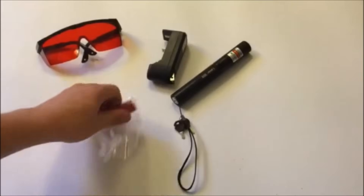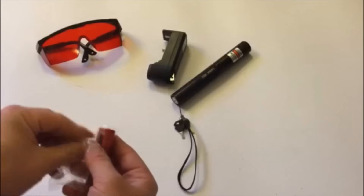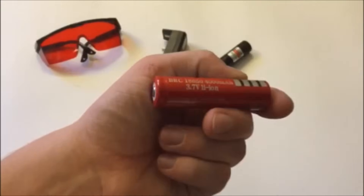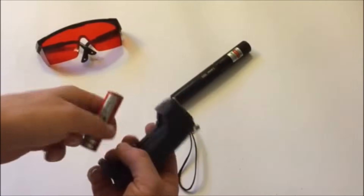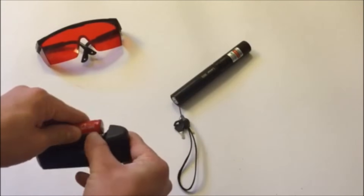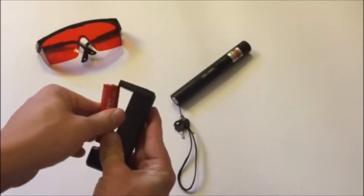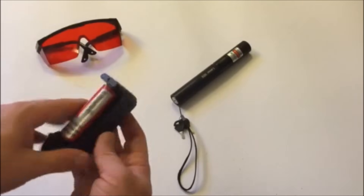To put the star attachment back on, just screw it on top of the focus and spin it to make the stars spin. One of the things I love most about this laser pointer is the rechargeable battery, as opposed to other laser pointers that just eat up triple-A and double-A batteries. The battery included is an 18650 4000 milliamp battery. You can replace it if yours dies, but the replacement battery is probably going to cost about the same as the whole laser bundle itself.